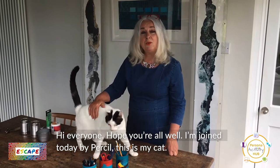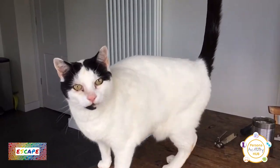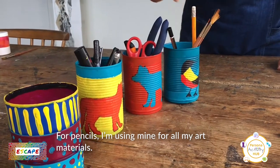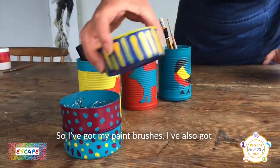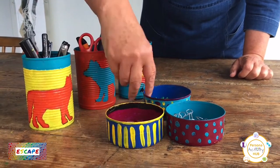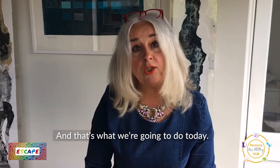Hi everyone, hope you're all well. I'm joined today by Purcell — this is my cat. Today we're going to make these containers for pencils. I'm using them for all my art materials, so I've got my paintbrushes, and also the hearts that I used last week. Different things that you can use for your bedroom to keep everything organised, and that's what we're going to do today.